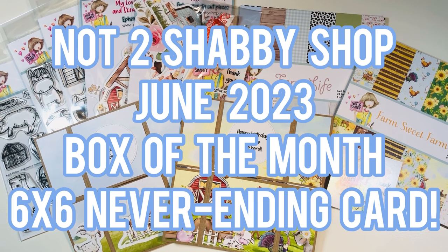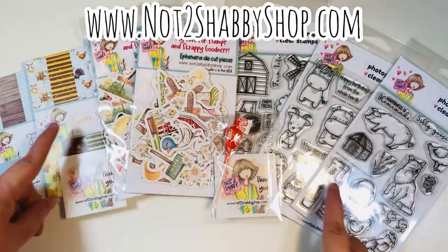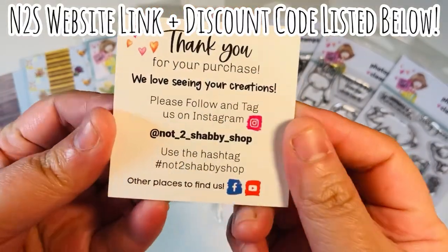Hi everyone, Leti here from Party Planner Paperee. Today I'm going to share with you a Not Too Shabby Shop design team project where I use the June Box of the Month to make a 6x6 never-ending card. I'm on the design team for the Not Too Shabby Shop for this term. I'll list their website link and a discount code down in the description box below.